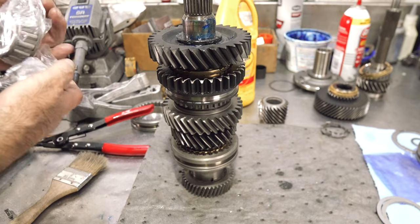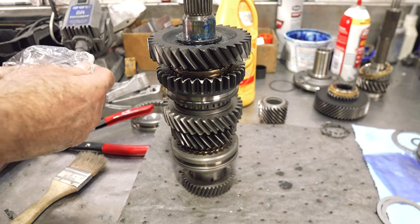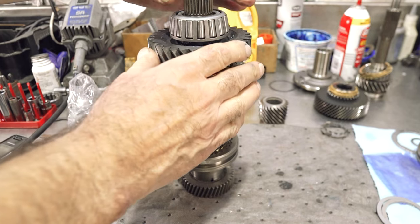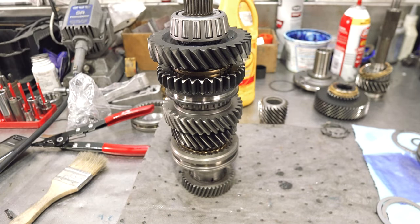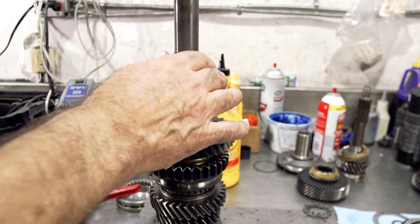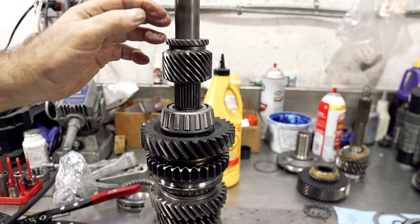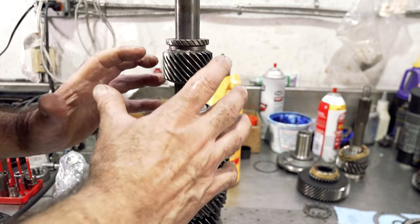Most bearings you're going to get — good bearings in good kits — are going to be Japanese, either Koyo, NTN, or similar popular Japanese bearings. Some fifth gears are going to need to be pressed on, and I usually prefer pressed-on gears because these transmissions have a tendency to pop snap rings off the fifth gear. So it does go on tight — we're going to take this whole thing and put it in a press.